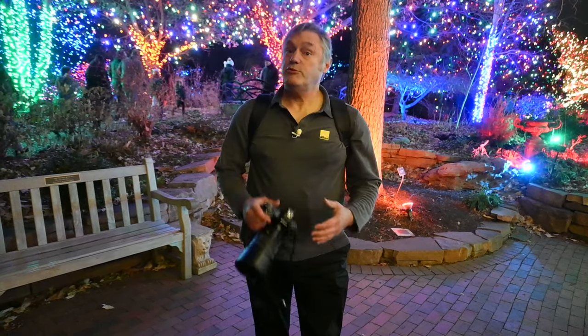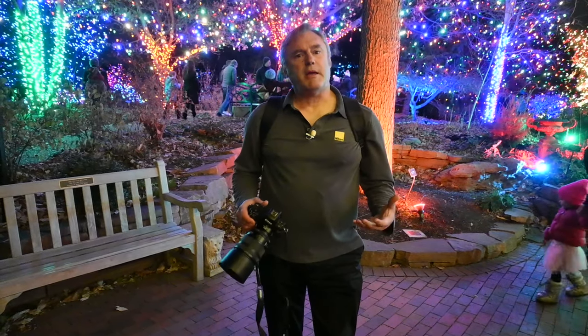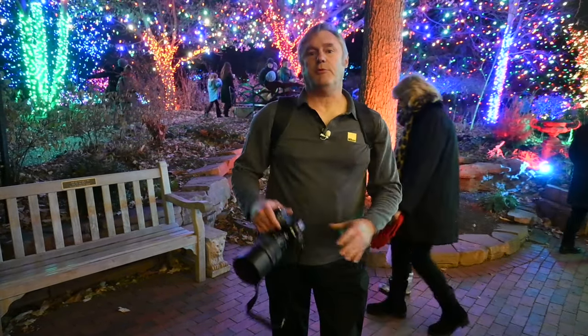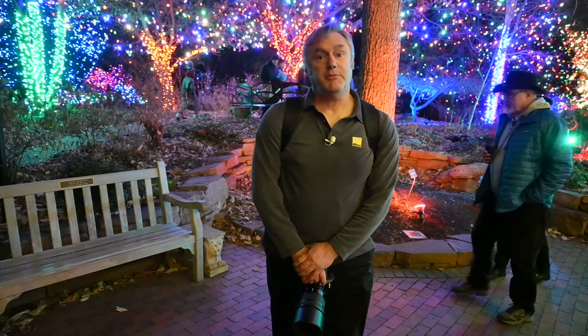Hey, it's Jeff with Nikon. I'm here with Mike's Camera. We're walking around checking out holiday lights. I'm trying out the new Z8 and a bunch of new lenses including the 135 Plena and 20mm 1.8. It's all about gathering light and trying to capture this wonderful atmosphere. We'll go through some of the products a little bit later on and show you some of the pictures.